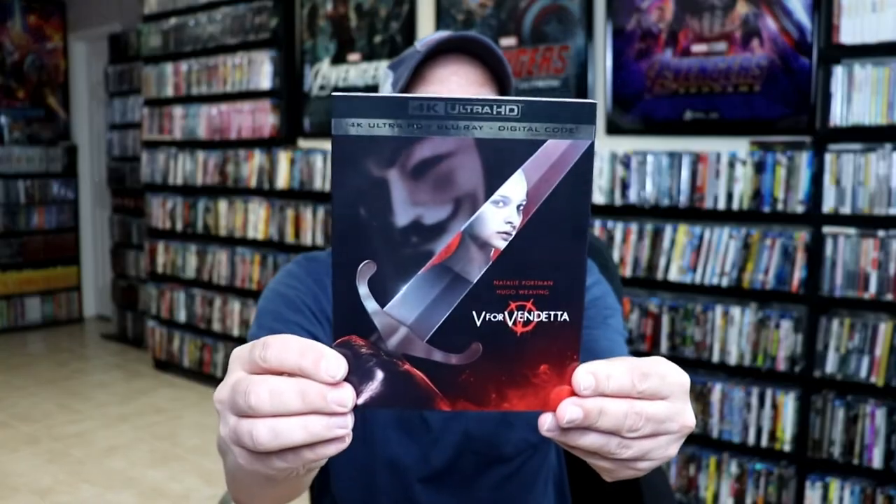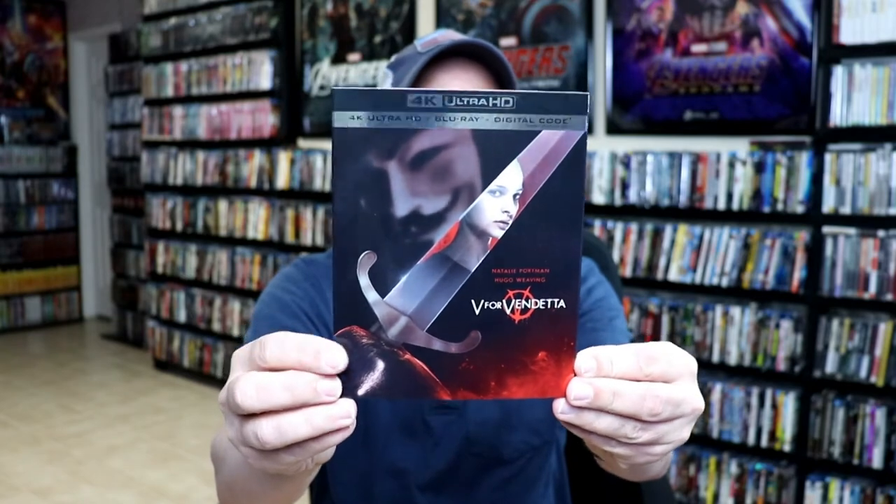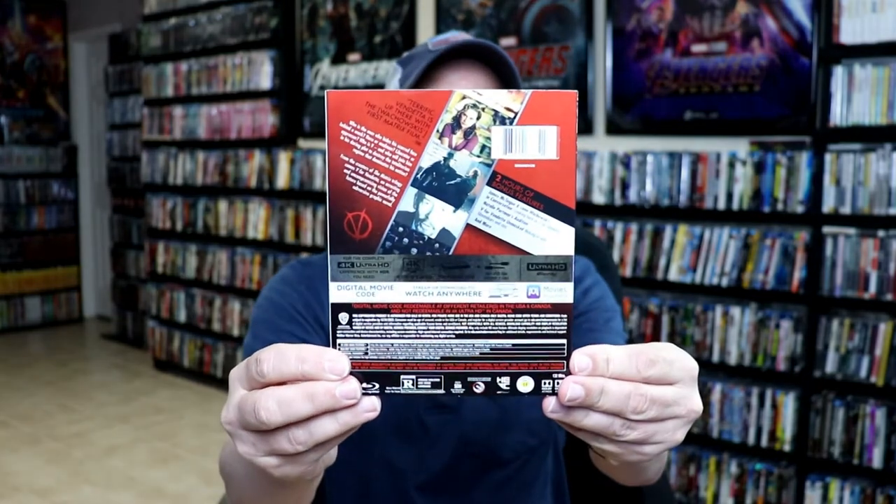I've gone ahead and placed this steelbook inside a protective bag. This bag will help keep this steelbook from getting scuffed up on the shelf up against the other steelbooks. I do have an affiliate link down below if you'd like to check out where I purchase these bags off of Amazon. I also wanted to take time just to show you the regular 4K release that got released today also — really nice looking artwork on this with a slip.